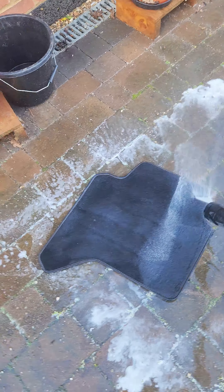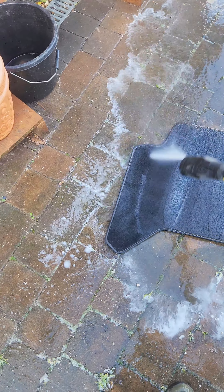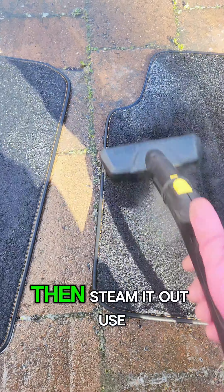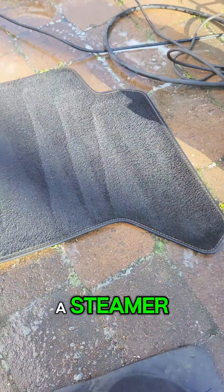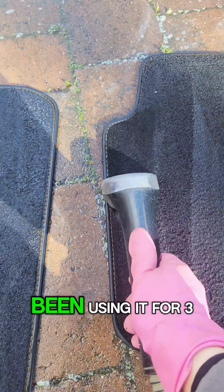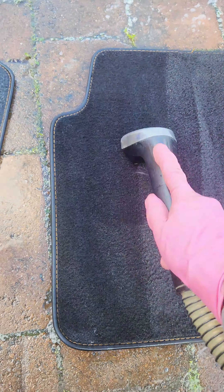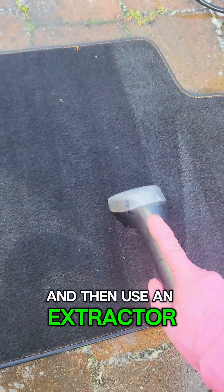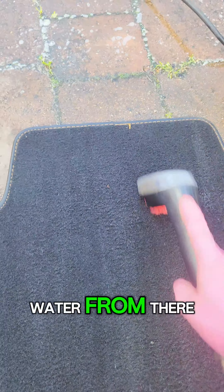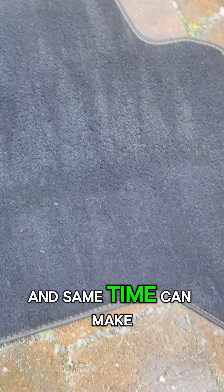Then I'm going to spray on multi-purpose cleaner, going over all of the mats. I'll leave it to soak in, and then again use the drill to agitate the mats and remove more dried-on dirt.